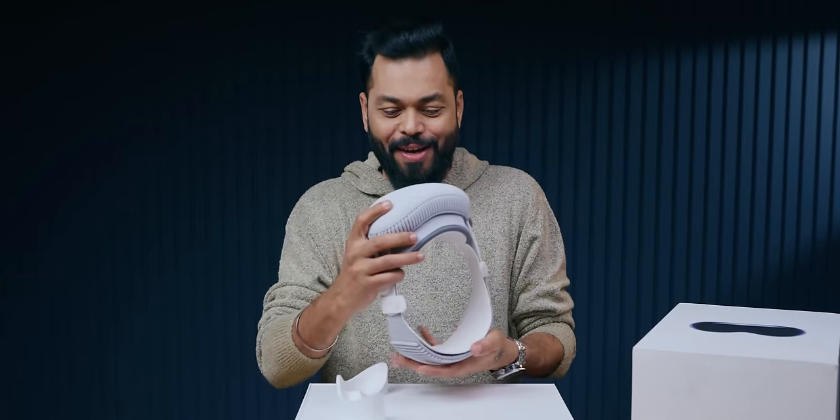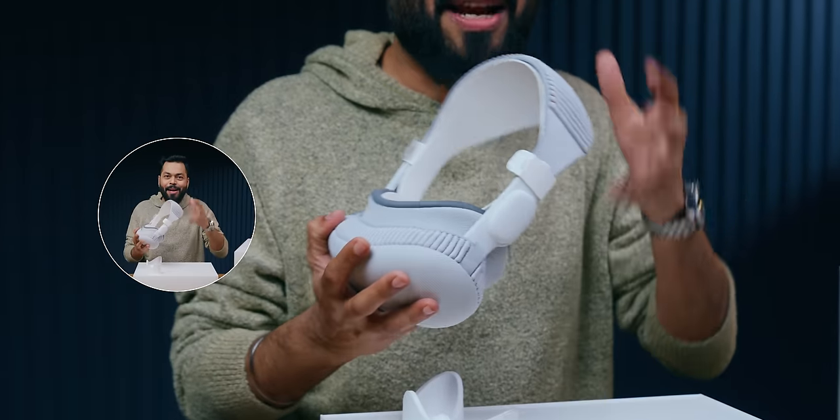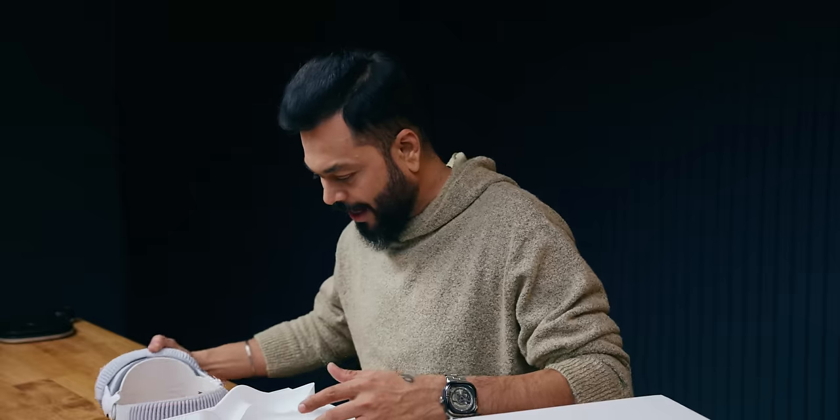It is heavy! Oh my God! First of all, the thought I had in my mind was that if I put it on for 2 hours, then my neck will be like this — literally. This is heavy. Okay, let's see what it is — all white.